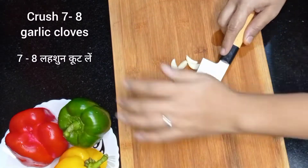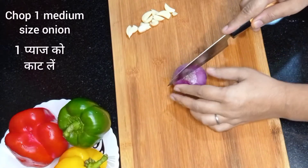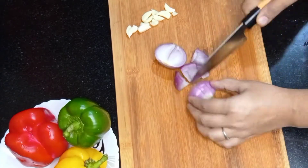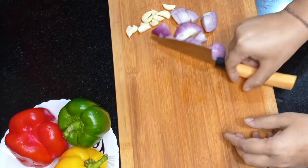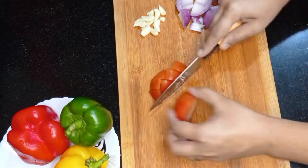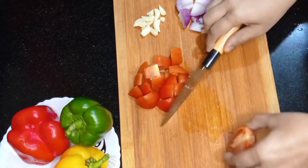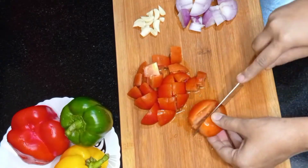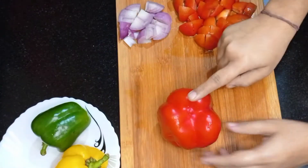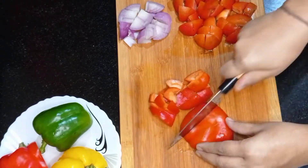Now take 7 to 8 garlic cloves and crush them. Take 1 medium size onion and chop it roughly. Chop 3 medium size tomatoes.